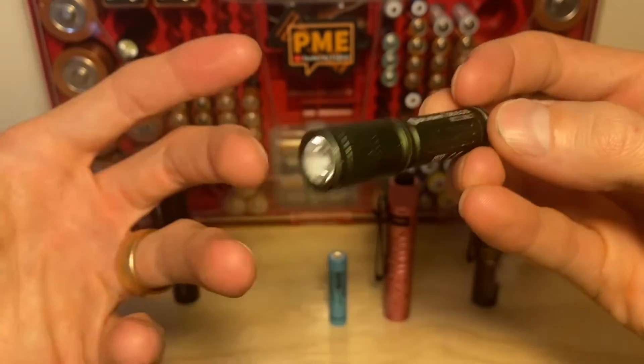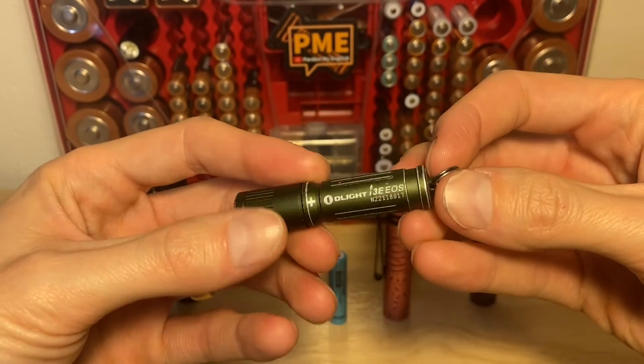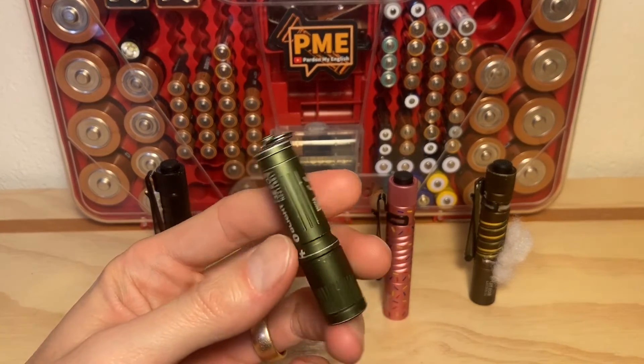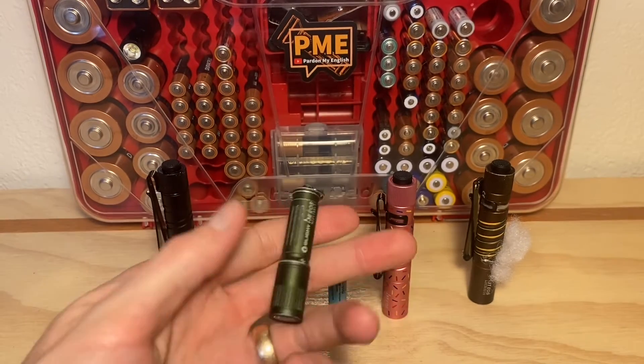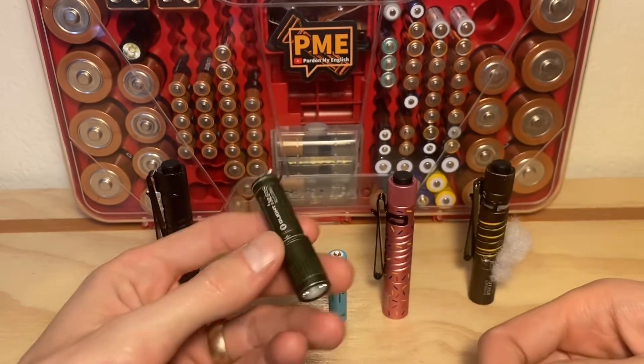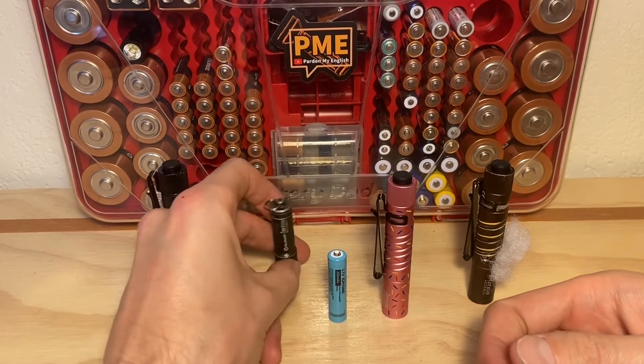So pound for pound and dollar for dollar, there's a case to be made that the I3E is a little beast. Having this amount of output in this small size on your keys, on a zipper, or wherever you may carry it — that's a pretty interesting proposition for sure. Not officially recommended, of course, to use 10-440s in these lights.